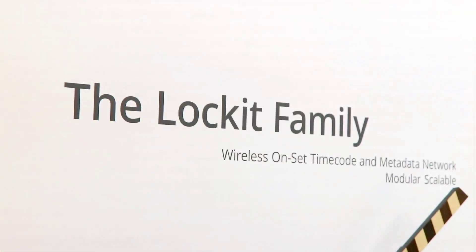Hey guys, Matt from SamRawling.com. I'm here at IBC 2018. Tell me, what is going on with the whole Lockit family and how everything is integrated and networked?